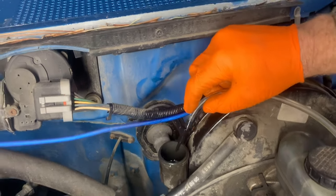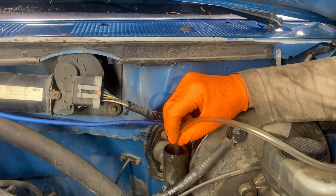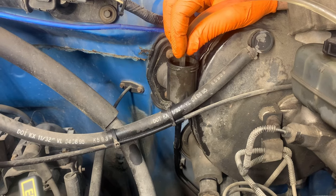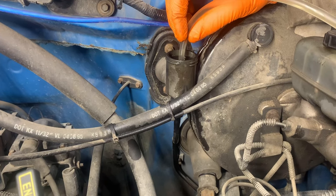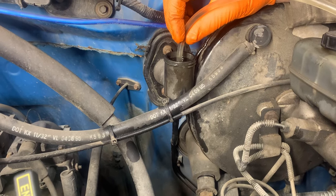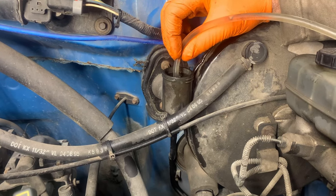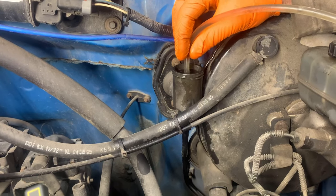It sucked it down pretty good but it didn't go dry — that's the important thing. You don't want that to go dry. I'm going to top that off and check the pedal. We have about half pedal, so we're going to do this one more time. We're getting a lot of fluid but we'll get some air bubbles — you just have to be patient with it. The gauge is holding, so we just want to make sure we don't have any leaks.